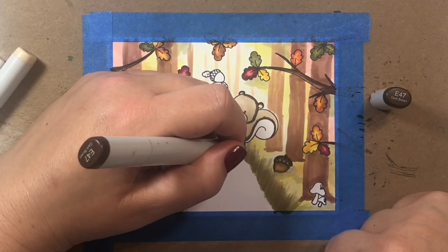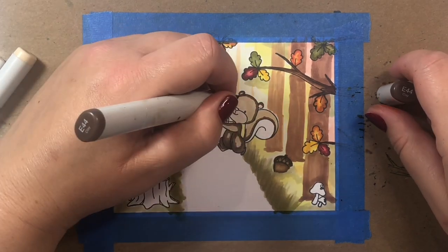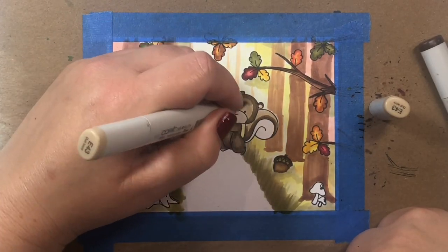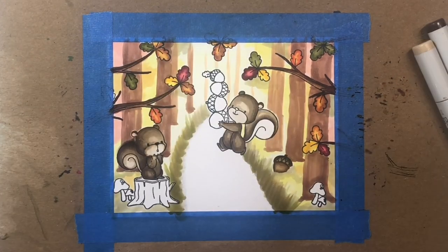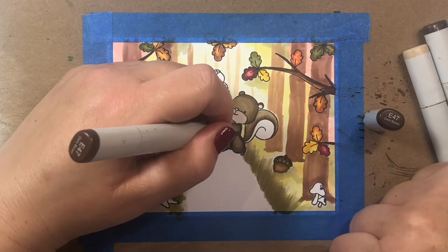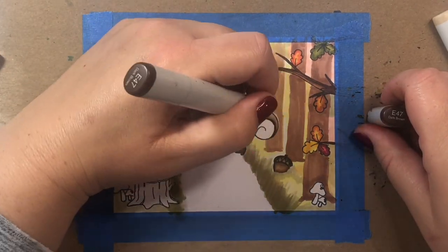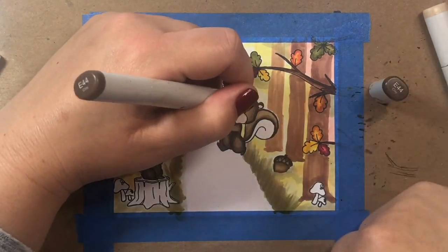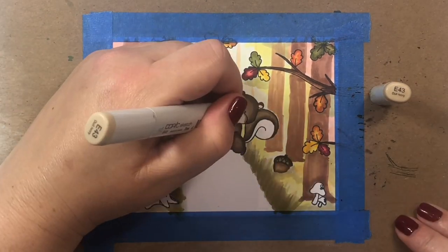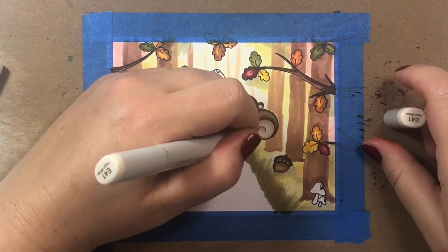I'm going to color the second squirrel the same way I colored the first. While I do that — I just switched microphones, upgrading my microphone game on YouTube. I bought this fancy new microphone and I'd love to hear what you think of the sound quality. It'll probably take me a few videos to get the sound just right, but hopefully this will give the videos better, more clear sound quality.